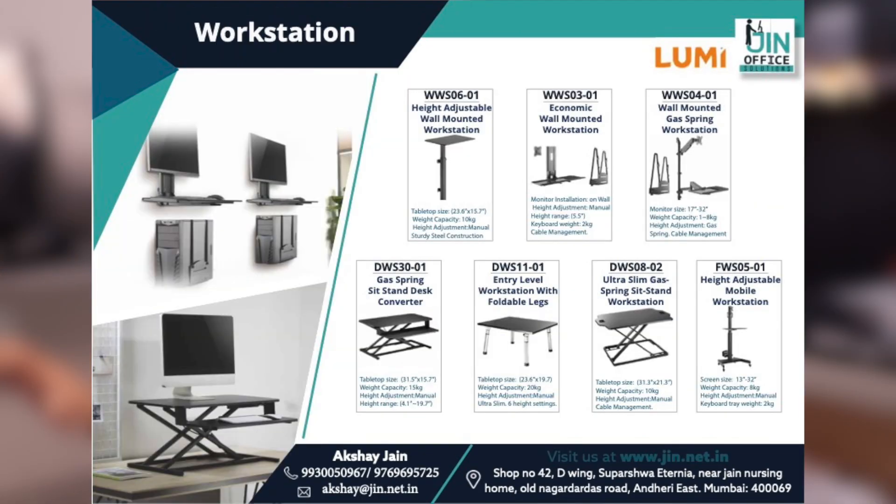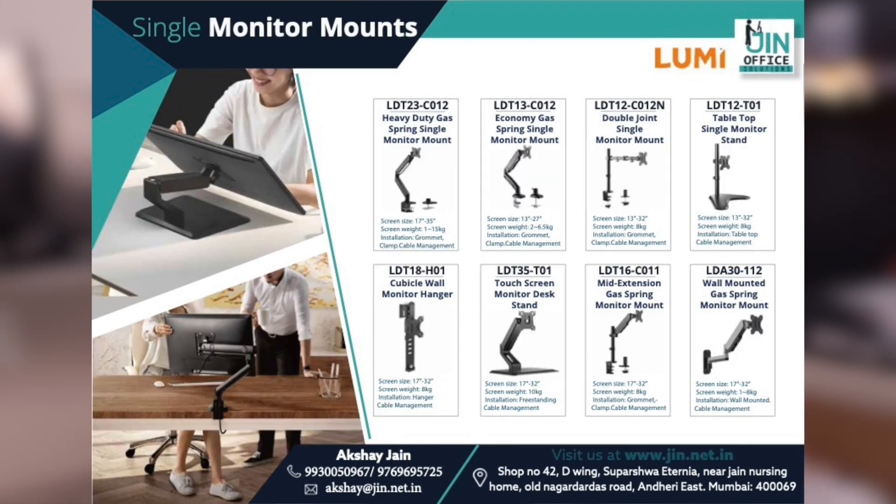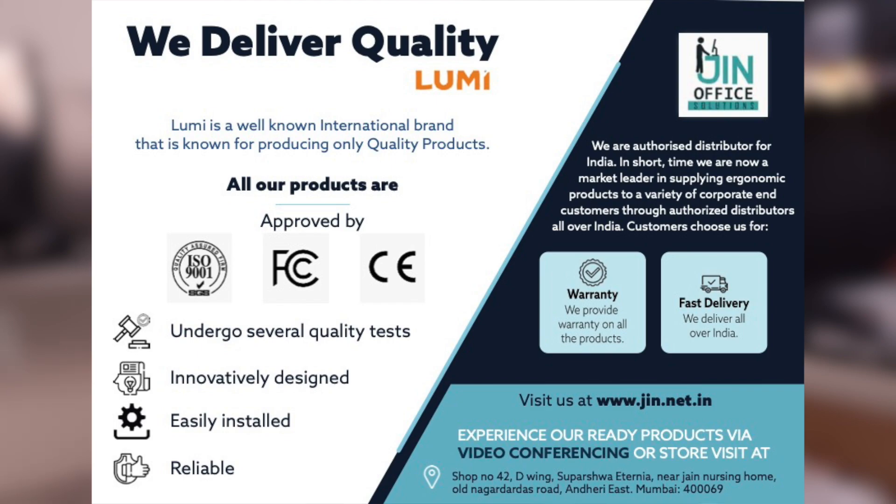Now let's talk about Gin Office, which you've seen on the big branding. Gin Office Solutions is basically a Mumbai-based brand and company. Like their name says, they deal with office-related supplies — primarily height-adjustable desks. They also have monitor arms, monitor stands, and laptop risers — everything you need to make your office an easy place to work. Their catalog will be shown on screen, and the link will be in the description. Their prices are very affordable, and that is the reason I am making this video. There were many options in the market, but the most affordable prices I liked are here.